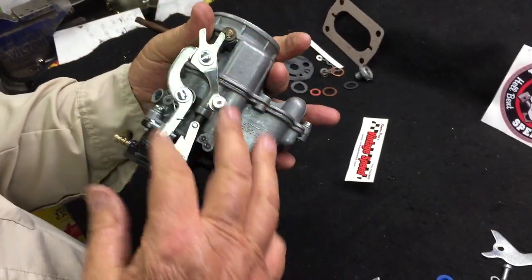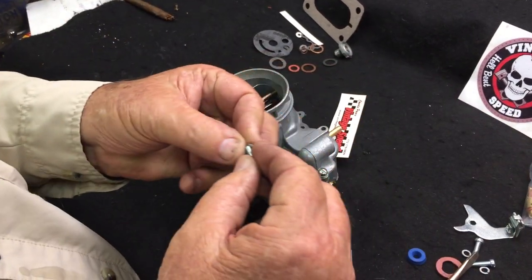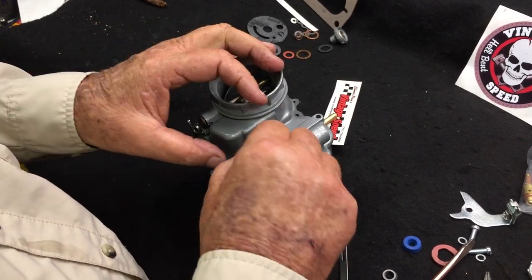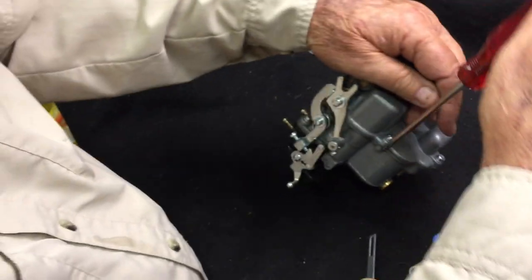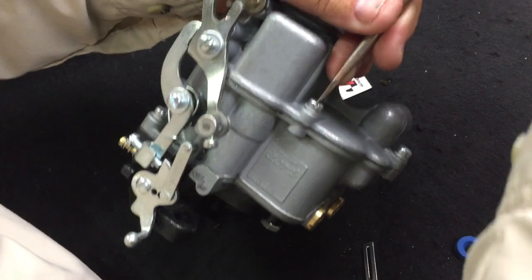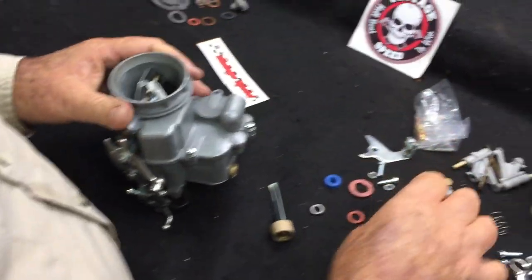Our choke mechanism is working and that completes all of your side linkage. Now putting your other top screws in with the washers — tighten it down just enough that the washer is compressed. We're going to compress the washer until the washer is flat, and that's basically where the screw stops. Then give it about a quarter of a turn more and that's all it needs.